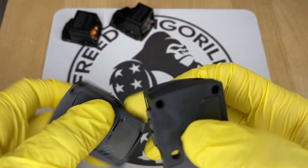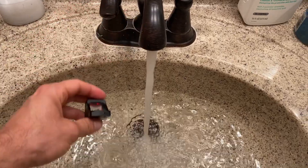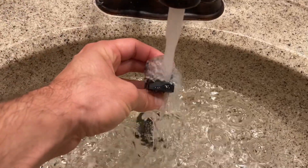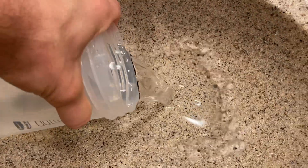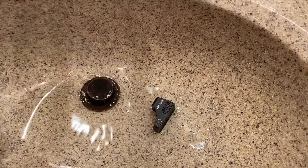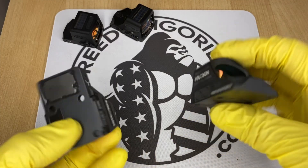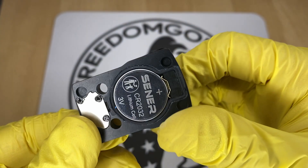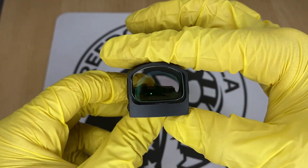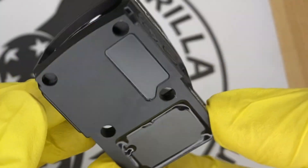These Holosun optics all share really good waterproof ratings. They're fully sealed units, meaning the battery is inside the unit, and the majority of them have IP67 waterproof ratings, which is really high. Some even have IPX8 ratings. Compare this to other optics that have an exposed battery on the bottom — these Holosun units are fully enclosed, so you could put them underwater without worrying about any shorting out.